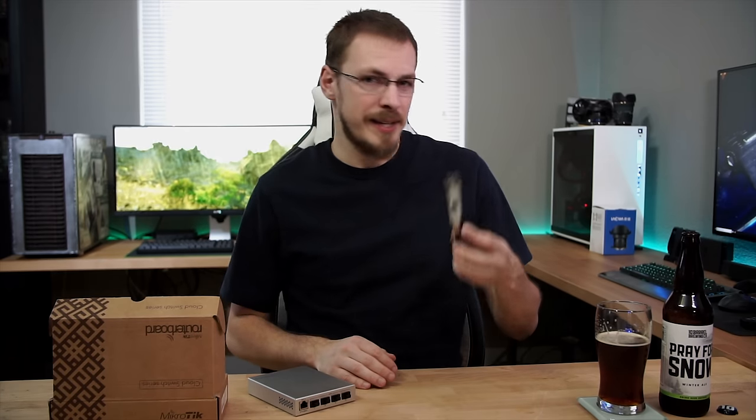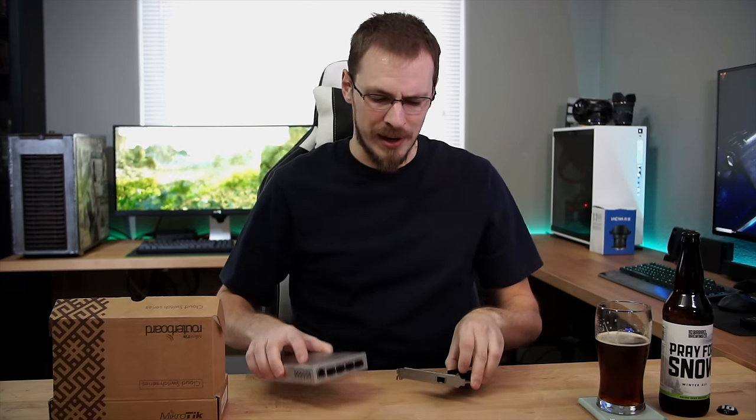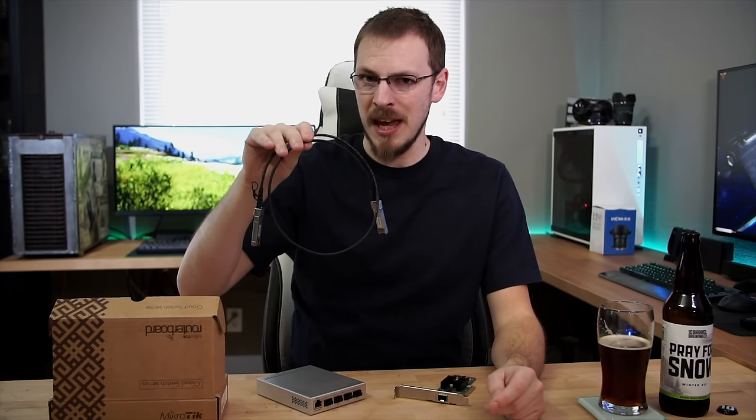Now there are a couple of different methods of connecting this card to this switch. As you can tell, this isn't just a standard RJ45 network cable. I'm going to go over four different methods you can possibly use in a home situation and cover the pros and cons of each. The first method is by far the most cost effective and best for short distances — that is 3 to 15 or 20 feet — and that's using a DAC, or direct attach copper, SFP+ cable.